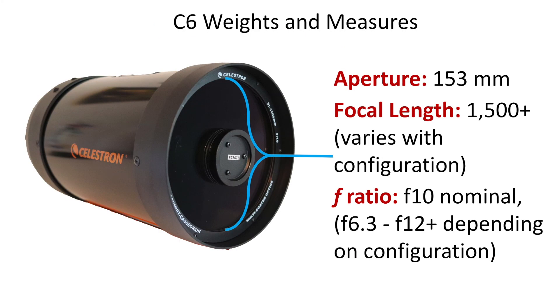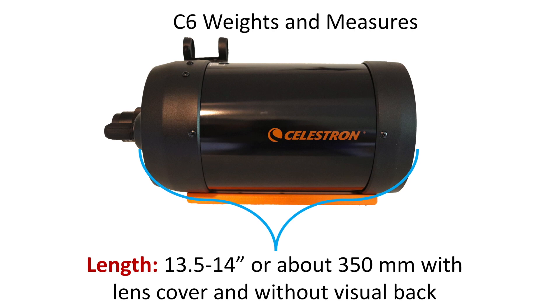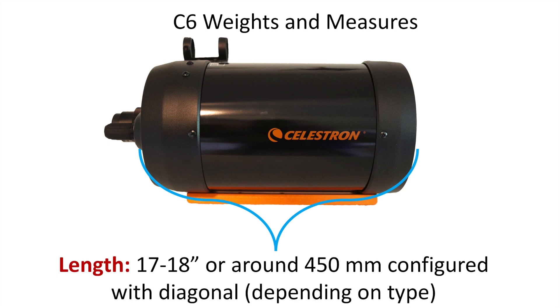Looking at the actual specifications, I measured the aperture to be about 153mm in diameter. The focal length is stated at 1500mm, but it does vary with your configuration — with a larger diagonal and eyepiece it can actually be longer. The f-ratio is f/10 at the normal focal length, but can be as low as f/6.3 if you buy the available reducer. The secondary obstruction measured 56.9mm with calipers, giving a 37% obstruction by diameter. Overall length measured 13.5 to 14 inches, not including the focuser knob which adds about an inch — and with diagonal and eyepiece you can reach 17 to 18 inches.